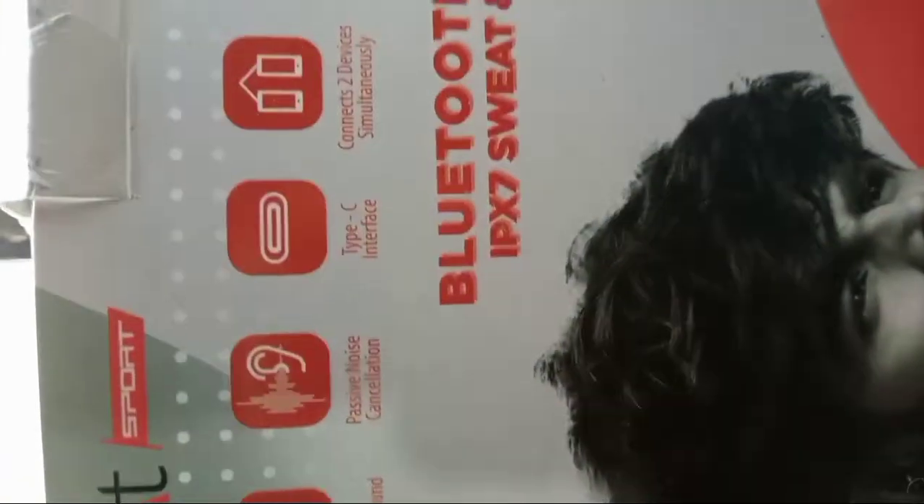Here is my phone. I am going to unbox a Bluetooth headphone, both company and other phones. This is the main Bluetooth headphone.